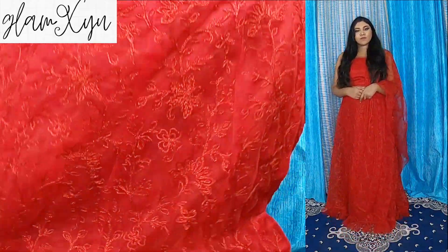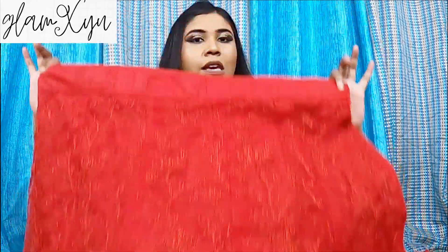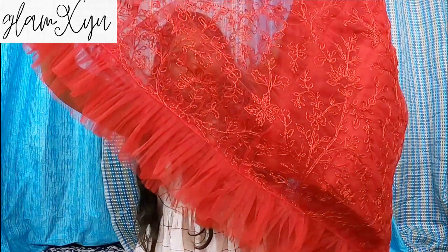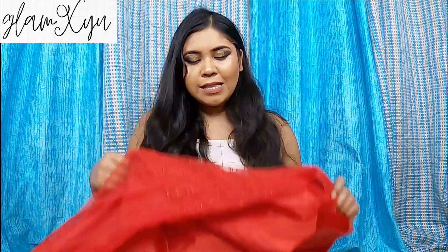It is very beautiful, but it is not showing that well on camera. It is made in the same color — it is not red, it is very beautiful. The waist goes up to 38. It is going to come in this way and it has a can can also. Just look at this — it has a lot of frills which is adding glam to all of this. The can can is really big, which is a plus point and is really good.